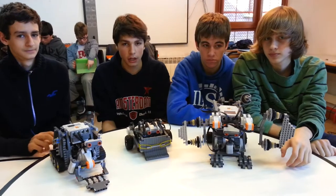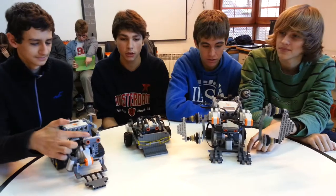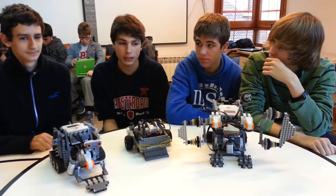To find each other, the robots spin around until the ultrasonic sensor finds the opponent, and then it goes straight to it and has to pull it out of the ring.